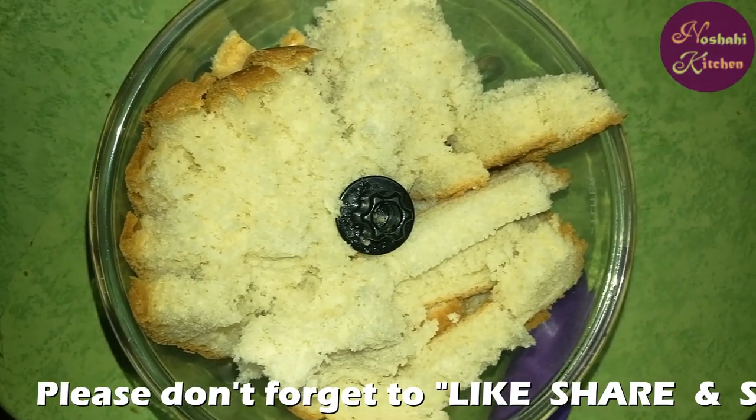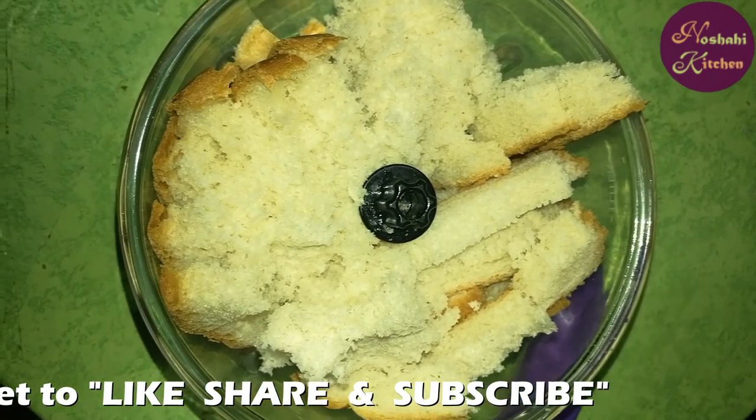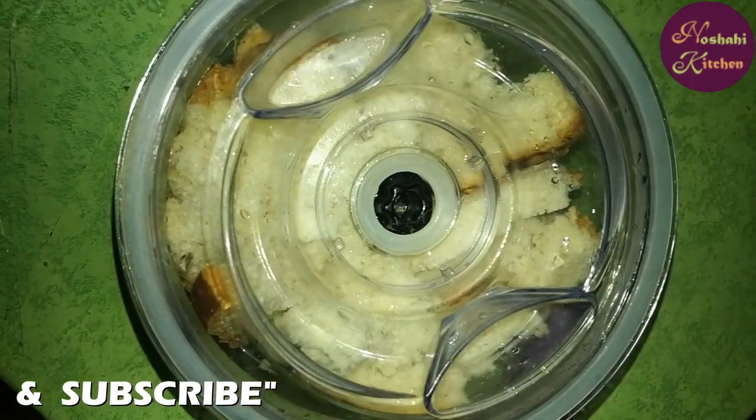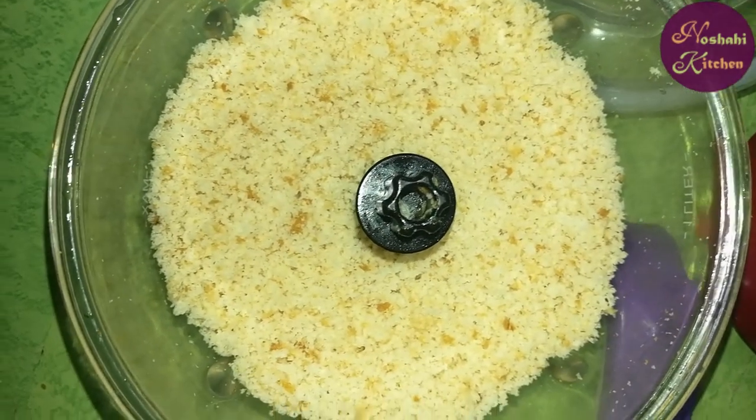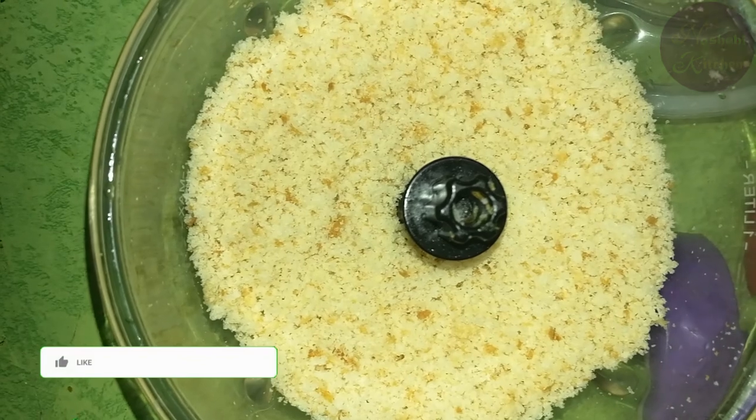First, we will add some bread into the chopper and chop our bread. I will show you the bread being chopped — let me tell you how the bread goes in the chopper.